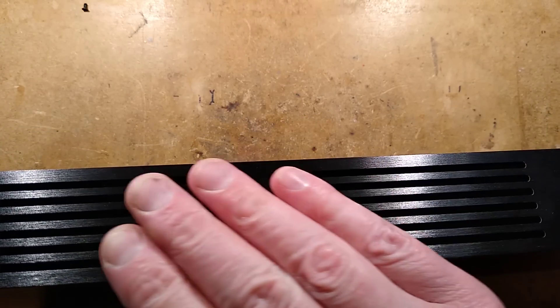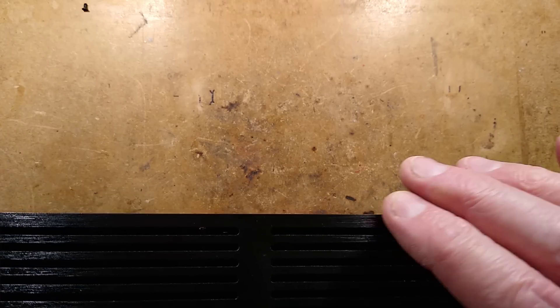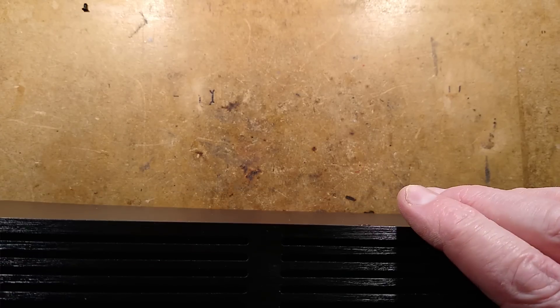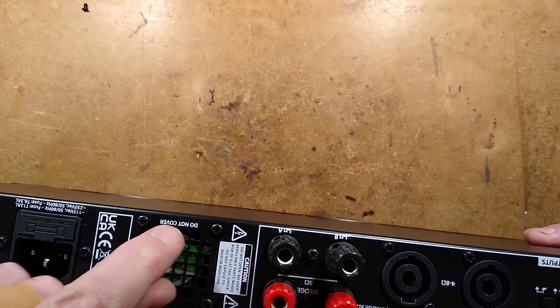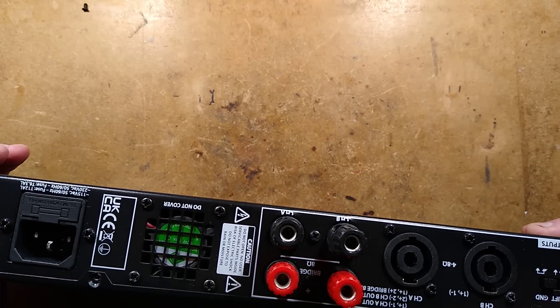We've got the ventilation grills here, very slick, to allow the air from the fan to go somewhere. Then we've got a power on/off switch. There is a bit of foam behind these ventilation grills — I think it's basically to stop bugs getting in or something like that. It's quite odd because there's not much space for the air to get in.